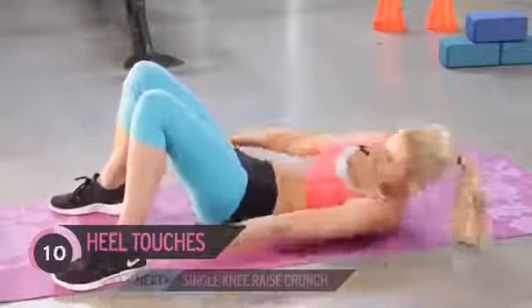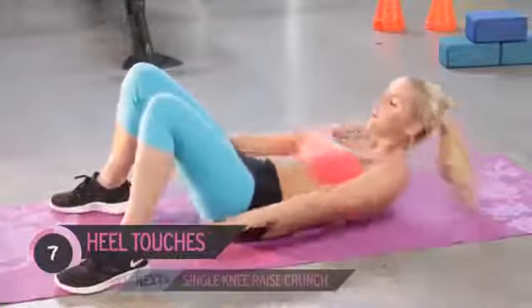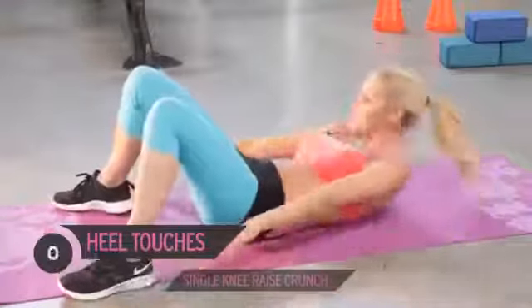Keep it going. Now just tuck your head in slightly — you can look up to the ceiling depending on how your neck is feeling. Keep it going, nearly there, ready to go to that next exercise.